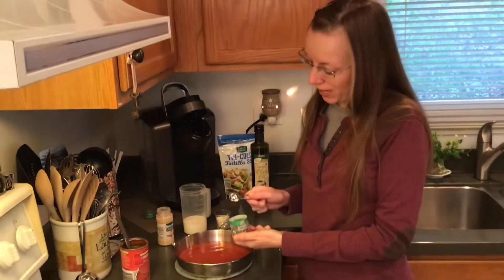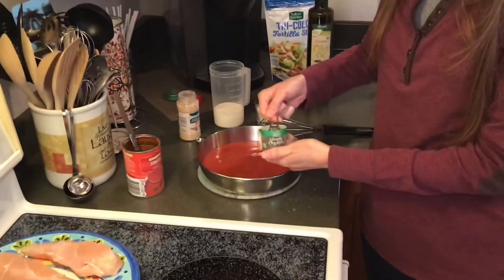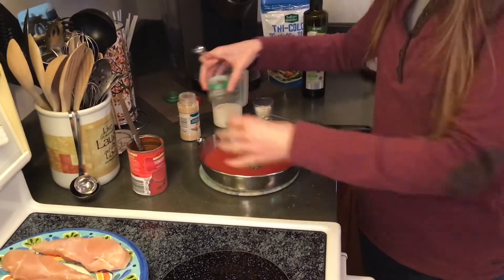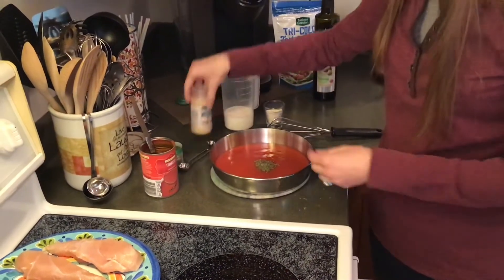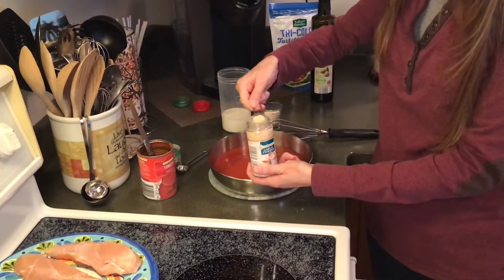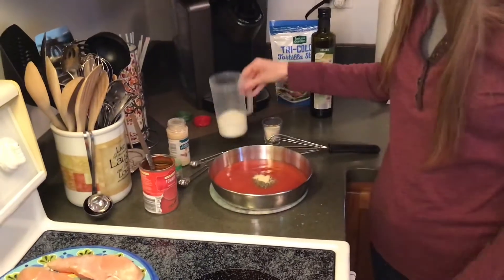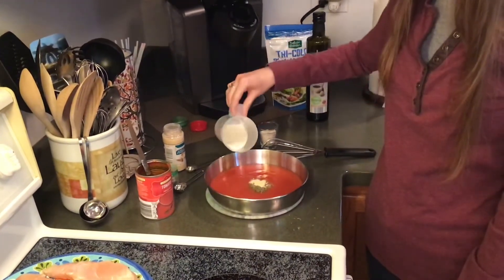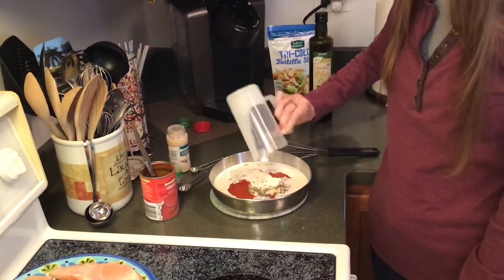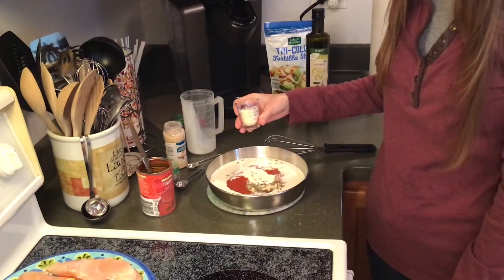To the tomato soup, we want to add a half teaspoon of dried basil. If you have fresh basil, you can always go with that. Next up is a quarter teaspoon of garlic powder, a half cup of half and half — half and half has much less salt than milk — and two tablespoons of grated parmesan cheese.